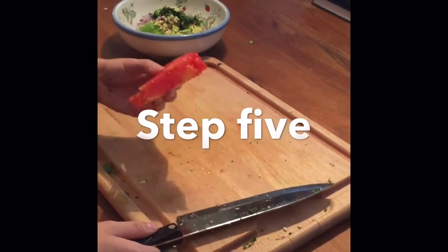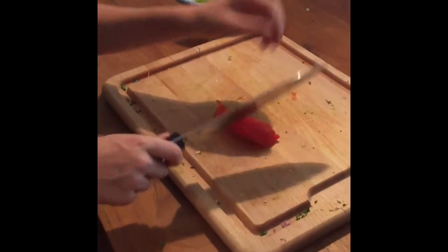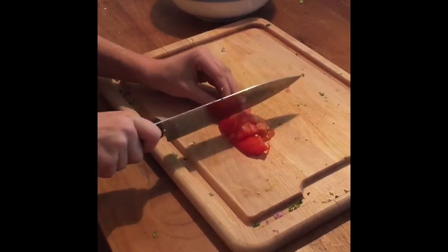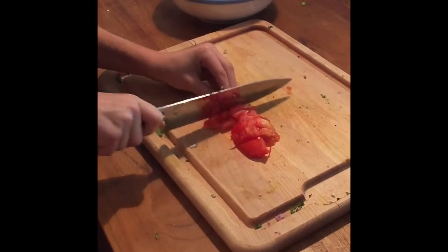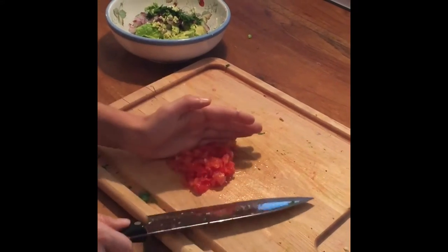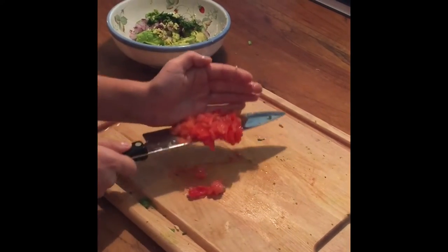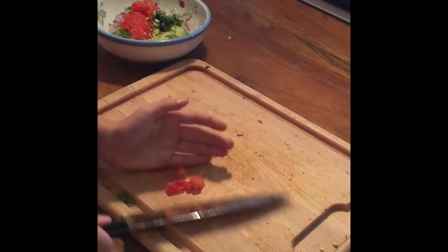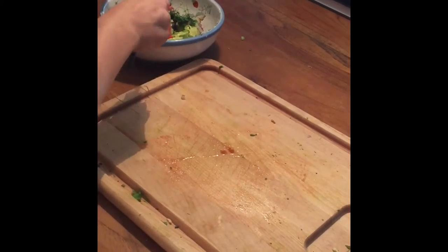Now take one eighth of a tomato. Simply take your tomato, slice it into pieces, dice it like this, then turn it around and do it the other way. Once your tomato is chopped, slide it onto the knife and plop it straight into the bowl. Get as much as you can in there.